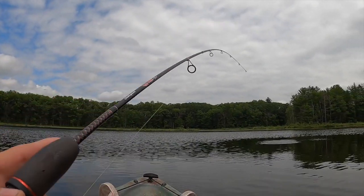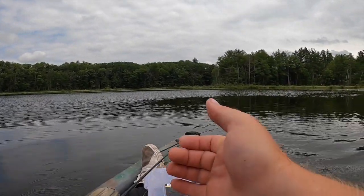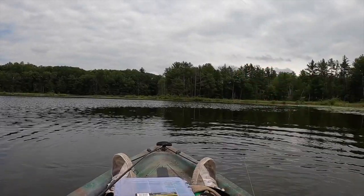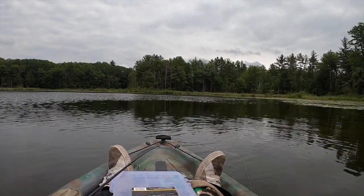That's a big crappie — come on, baby. That's a good fish. Swallowed it — swallowed it whole. Roadrunner, baby. Boldy but a goody.